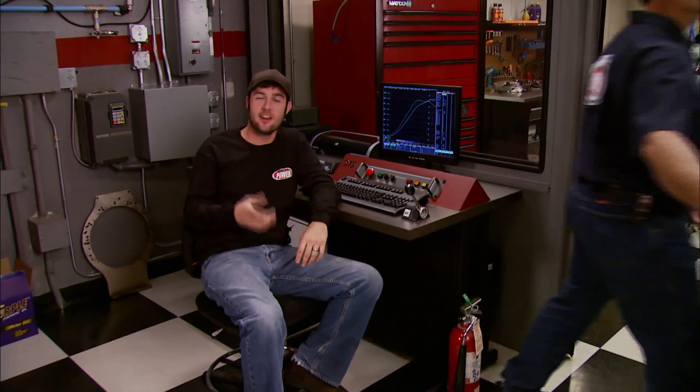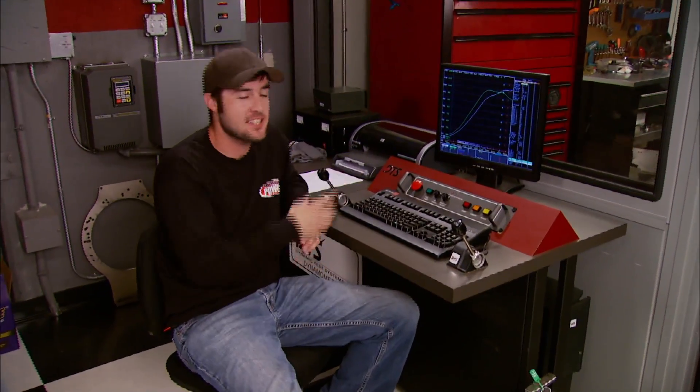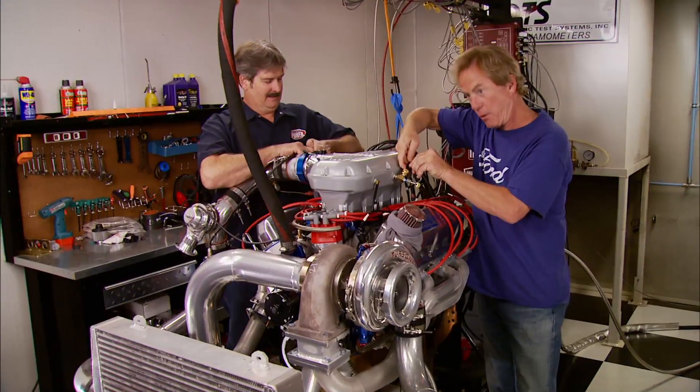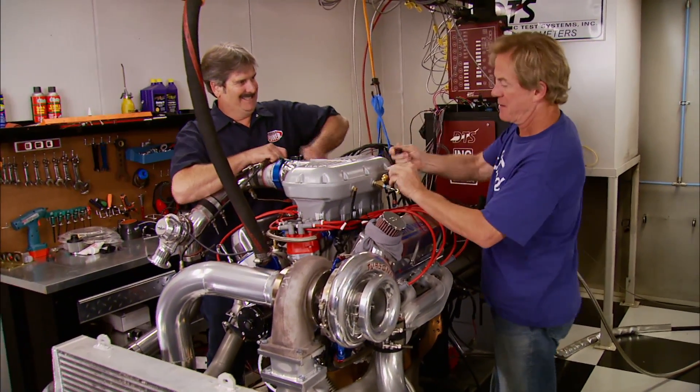1,110 horsepower and 1,039 foot-pounds of torque — and that's in our dyno cell. If we had more cool air running over the intercooler like out on the drag strip, this motor would have made more power. Plus we're being really conservative — once we get it in the car we can add more boost, more timing, and more fuel and our little Mustang's going to run like a wild stallion.